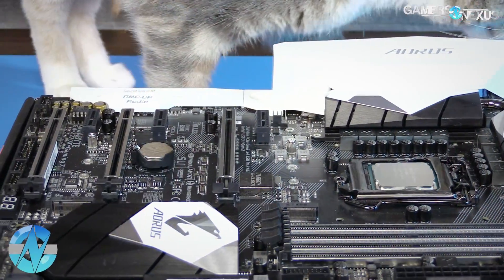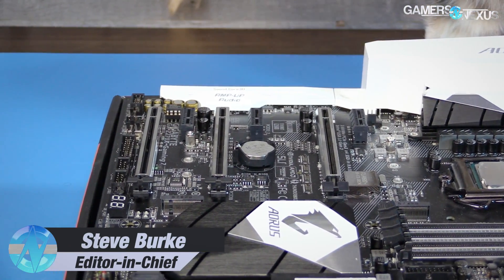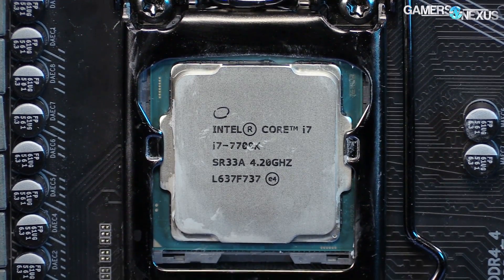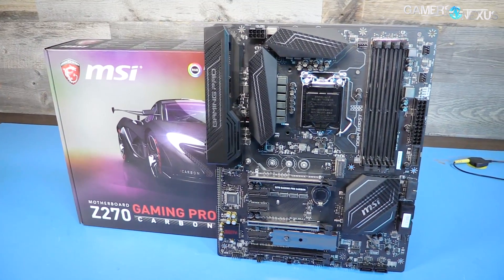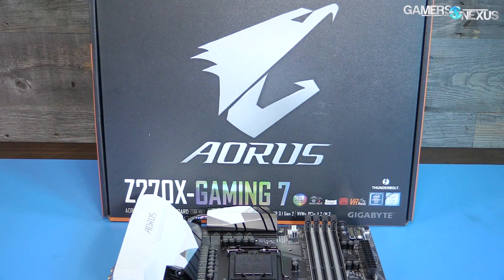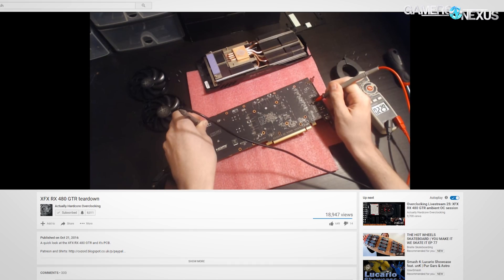Gigabyte's Aorus Z270X Gaming 7 motherboard is the first of three on our bench for review. Having housed the Intel i7-7700K for the past week or two, we'll next be looking at the MSI Gaming Pro Carbon and MSI Tomahawk Z270 boards, and hope to soon expand to some H and B250 chipset looks. For today, it's the Gaming 7 from Gigabyte, for which we've recruited Buildzoid for overclocking analysis.